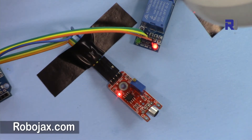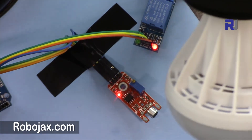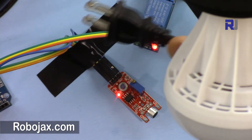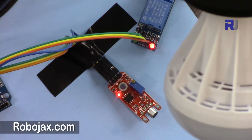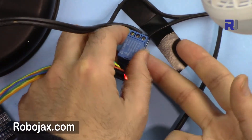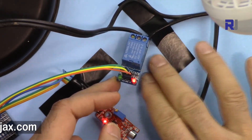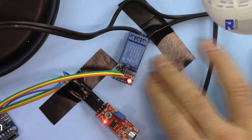A word of caution: this project involves AC power. Once you are connected to an AC light, you are not supposed to touch this. Once the relay is connected to the power outlet, be careful — the bottom of the relay is metallic and has contacts. Make sure that you place the relay on an insulated surface: wood, plastic, paper, or something like that.